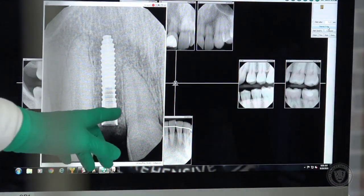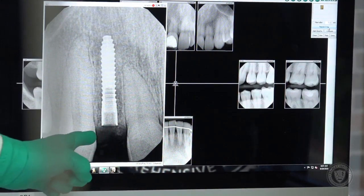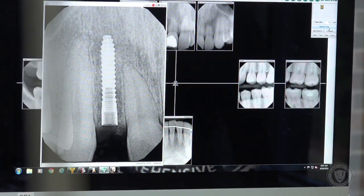Look at this distance on either side. Tarnow's rule — one and a half millimeters between the tooth and the implant — is just beautifully held here using a guide. It's just so low stress. It's such a beautiful way to do it. We also know that we don't have any buccal perforations or anything like that as well.